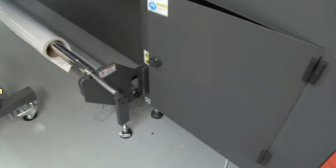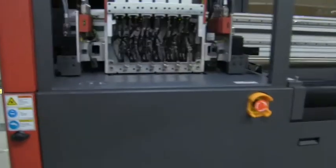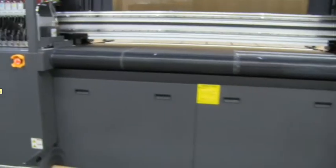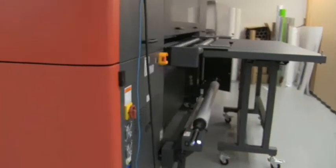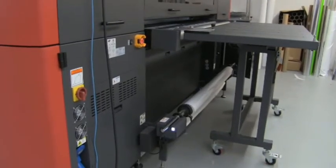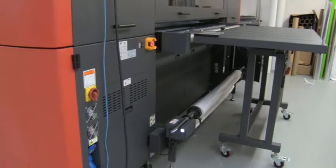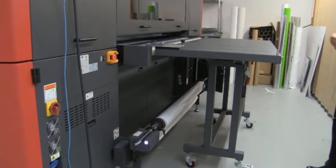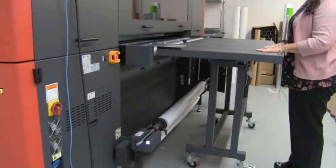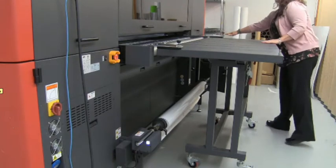Going back around to the front of the press — every Pro 16H comes with two tables, one for the front and one for the rear. These tables are on wheels and easily mobile. If you're not using them, there's a handle down here that you can unlatch, stand the tables up, and put them away against the wall. They're also designed to be daisy-chained — easy on and easy off on these pins.